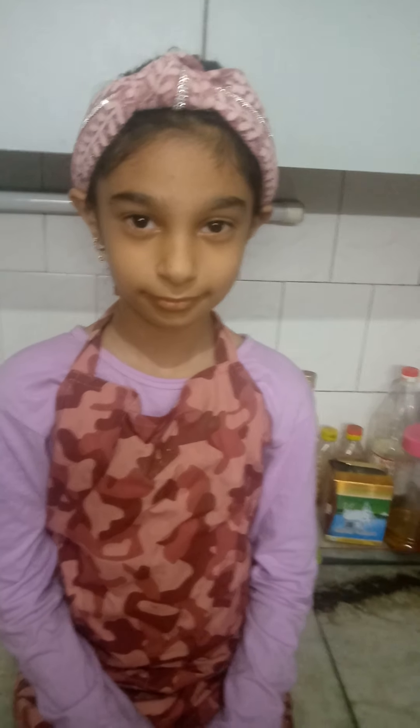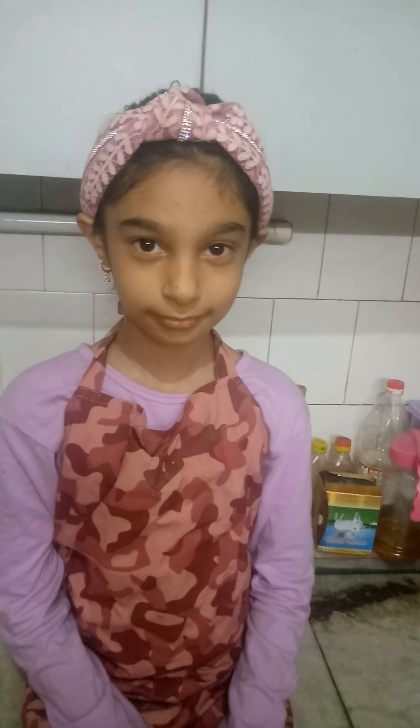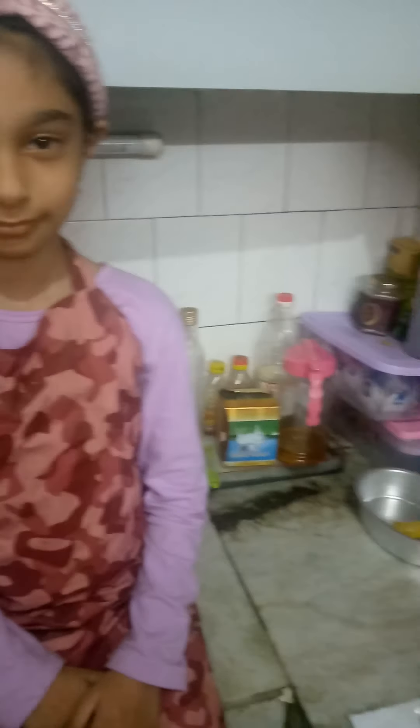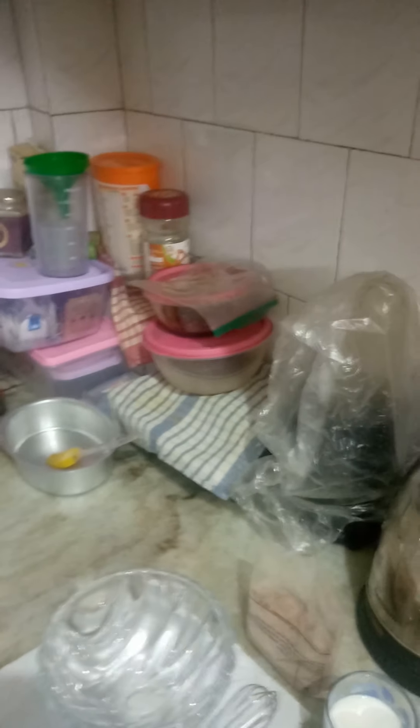This is my daughter Kavya and today she is going to be baking a cooker cake. It's a chocolate flavoured cake. Kavya, can you show what ingredients we have.